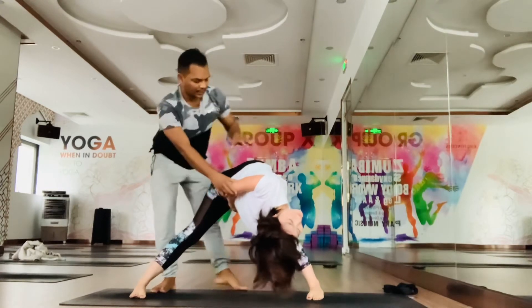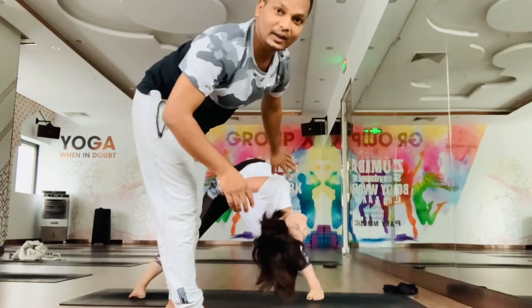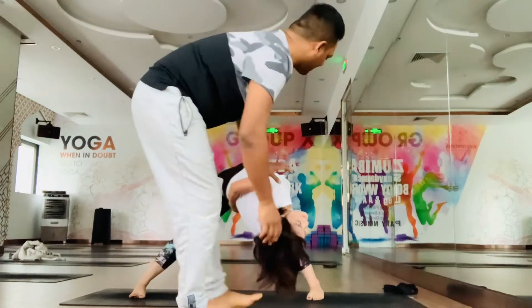See, it is a real very challenging twisting posture. Stay here and keep breathing. I hope you like it. And slowly release.